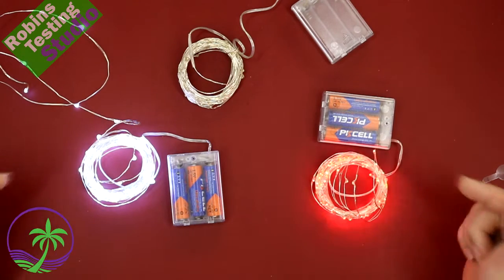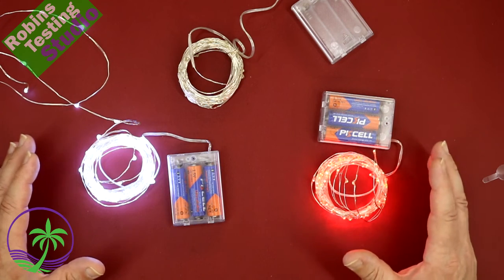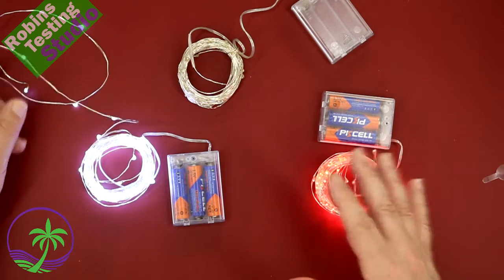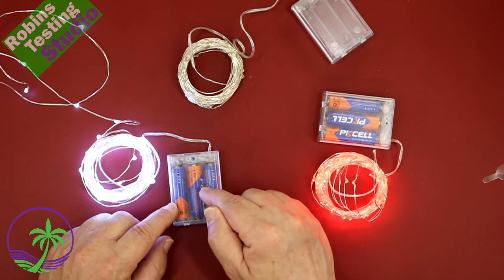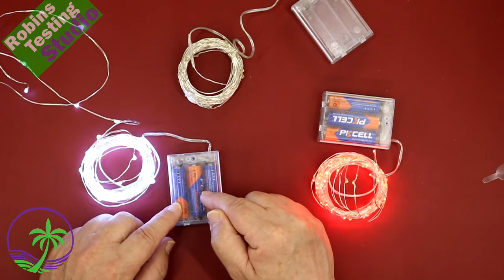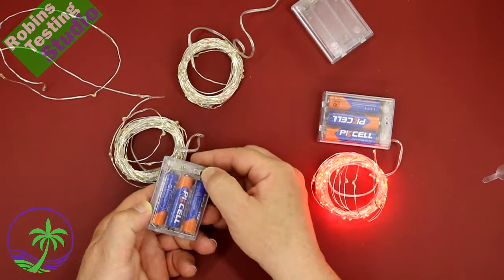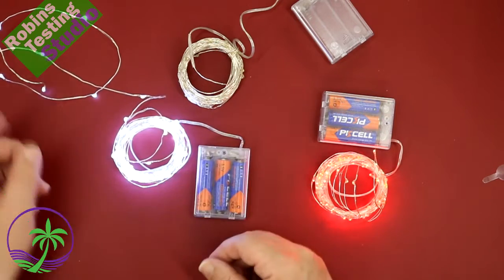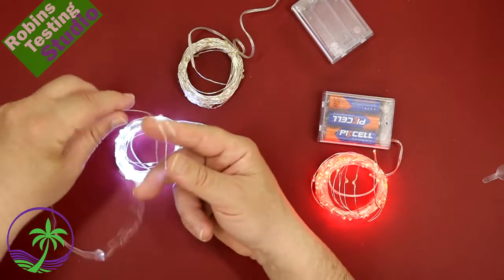So here we go — this is really nice. If you're looking for fairy lights and you're thinking that five meters, 16 feet, is the right length for you, well there you go. There are 50 LEDs on the roll and they do come in multiple colors. The important part is they have a really long life to them because they run off double-A batteries — just load it up and off you go. There is an on/off switch, which makes it easy enough for the whole thing to go on and off.